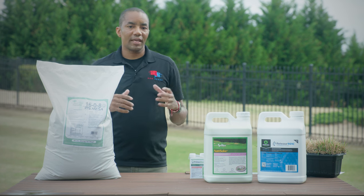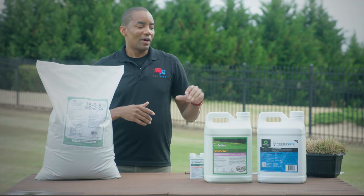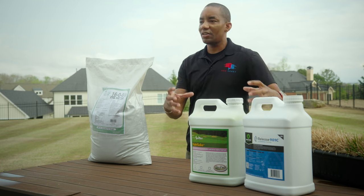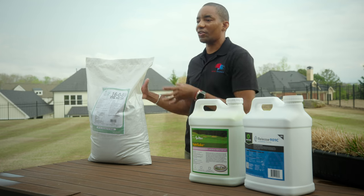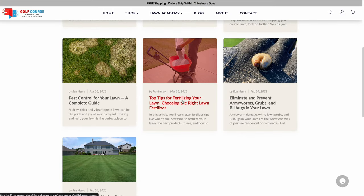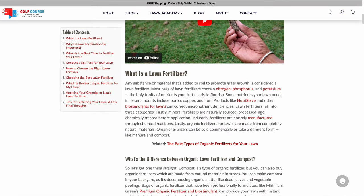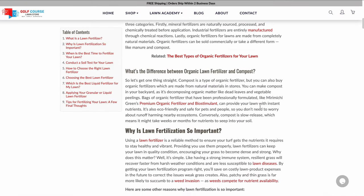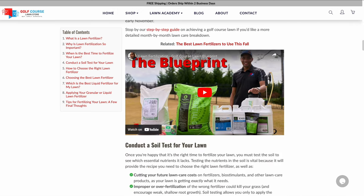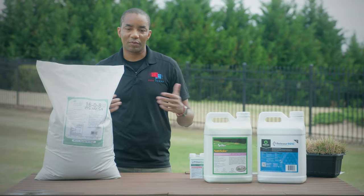There will be other videos explaining different product combinations — I kept it simple here with just two products for easy follow-along. You'll also find a video covering different liquid and granular combinations I like to use. In addition, there's a great blog post on the Golf Course Lawn Store that covers fertilization in detail, including options for a purely organic approach, combination synthetic products, and how to mix growth regulators — all linked in the description along with where to pick up these products.